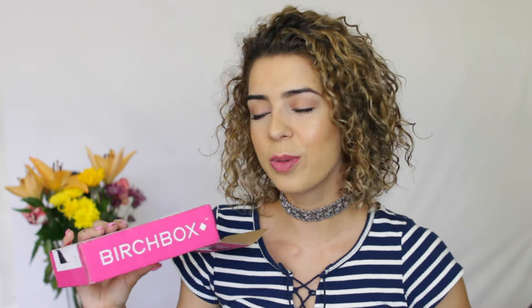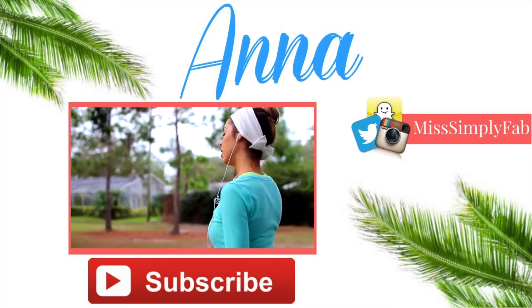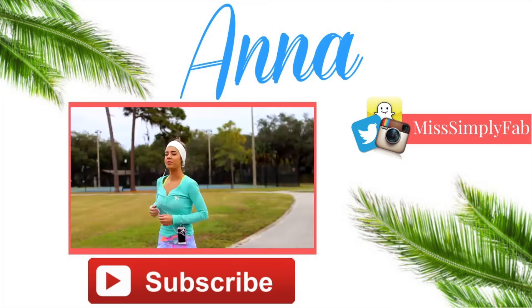That wraps up my first Birchbox unboxing. If you guys enjoyed this video, make sure to hit that thumbs up. If you guys are interested in getting this box, I'm going to leave the information down below and some discount codes for you — so take advantage of that. It's a super cool box. Let me know in the comments what videos you guys want to see next. Bye!